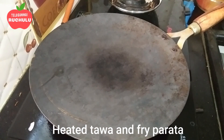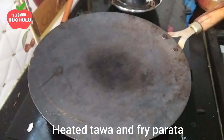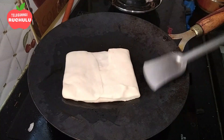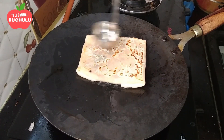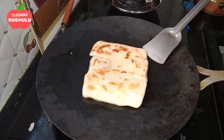Let's heat it in the pan. Put the parathas in the pan and put oil on both sides. Cook until they turn a good color.